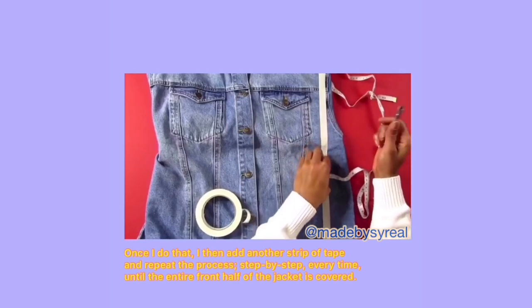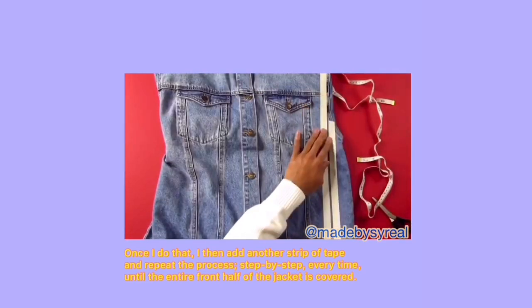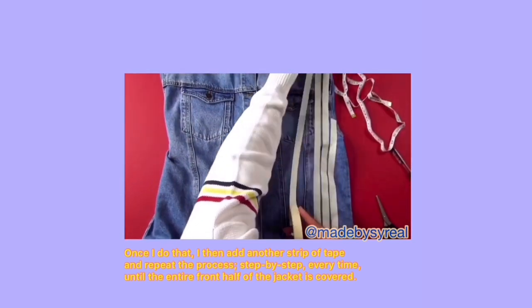Once I do that, I then add another strip of tape and repeat the process step by step every time until the entire front half of the jacket is covered.